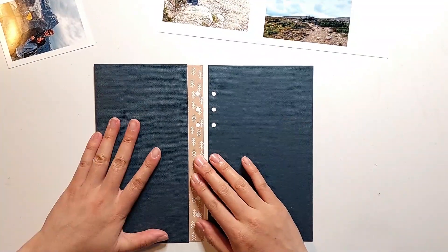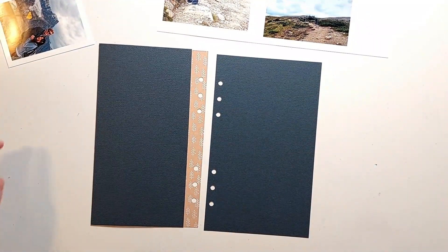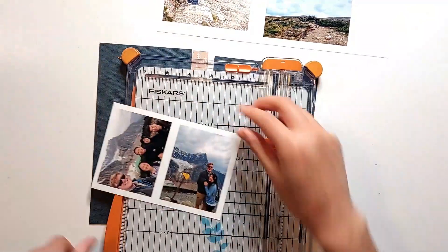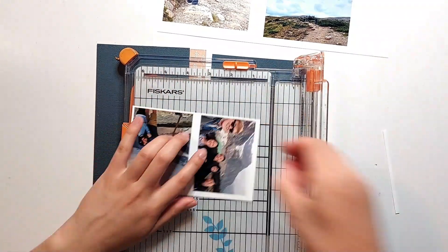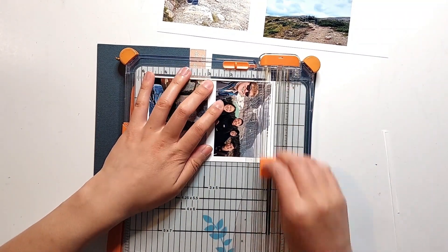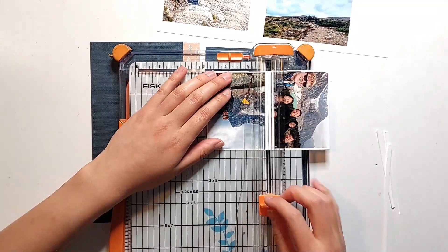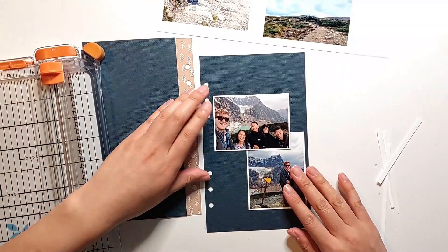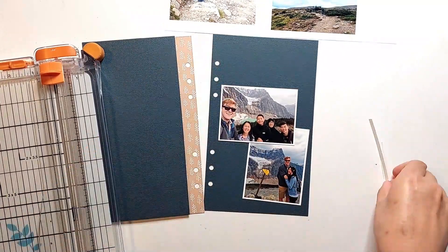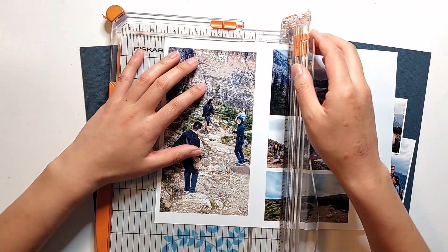I've printed out some photos of a recent hike that I did with my boyfriend and a group of friends, and I decided to leave a bit of a white border around these photos, just because it's going to help make them stand out a bit more from the navy blue background. There is some blue and darker tones in my photos, so having that white really makes the photos pop on this darker background page. I have two 3x4 photos — one in portrait orientation and one in landscape orientation — and those are both going on the right page.